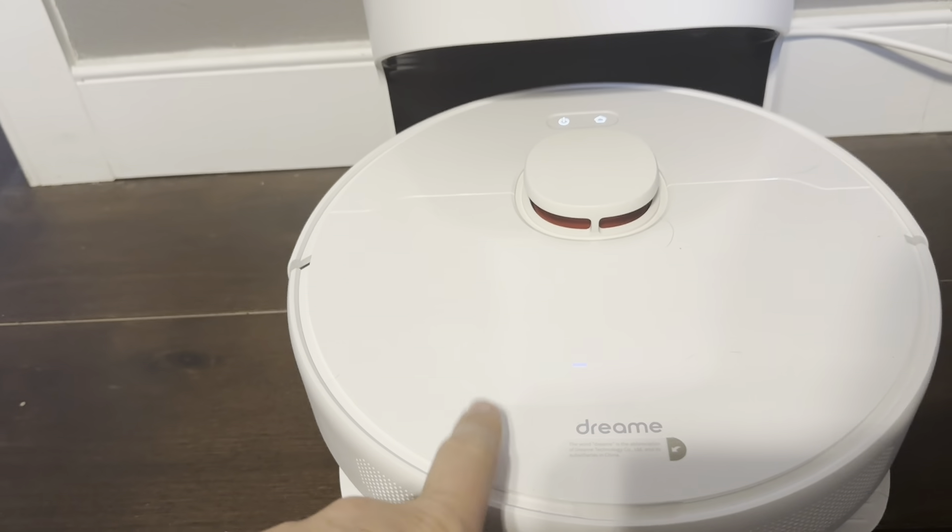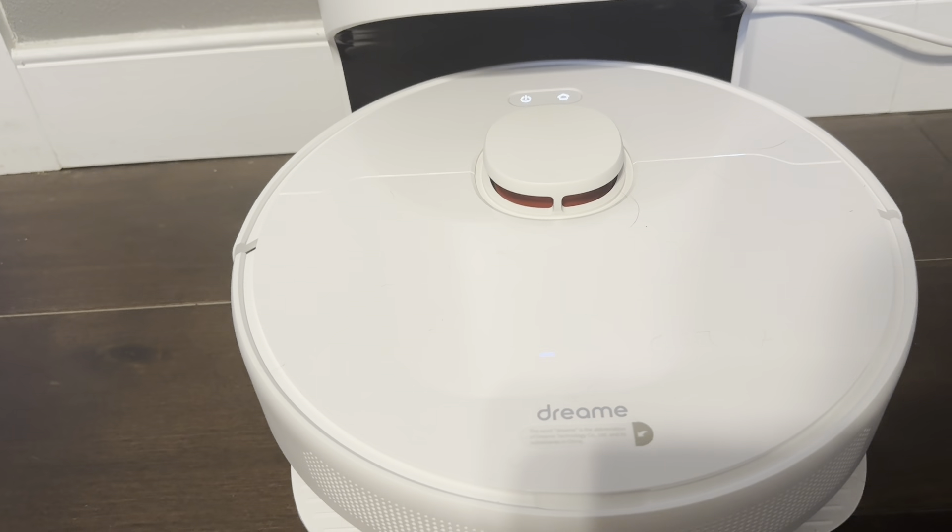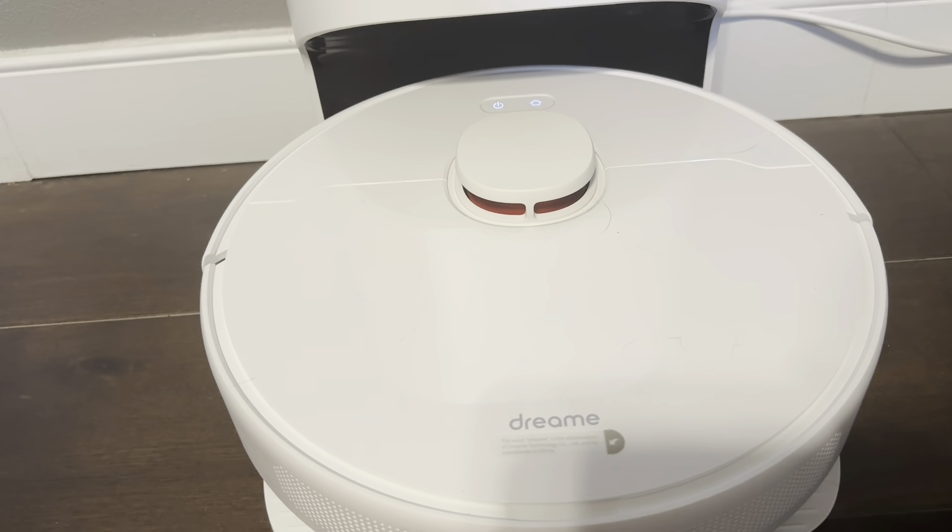The instructions recommend that you let it fully charge before using it the first time. It's at 39% right now, so I'm just going to let it charge and then we'll see how well it vacuums.